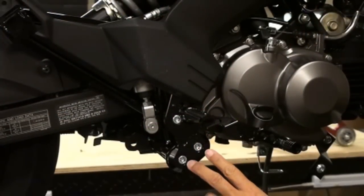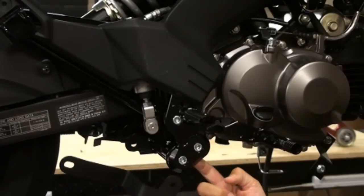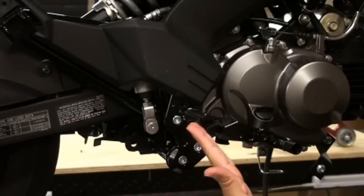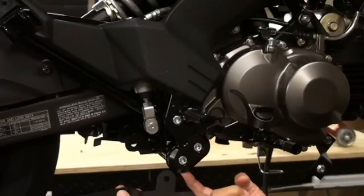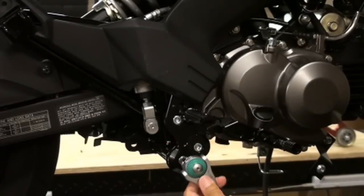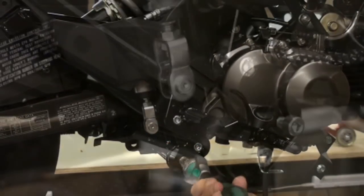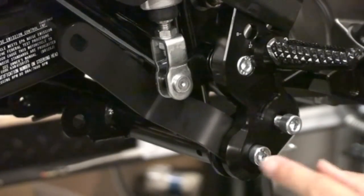The first install step is to back these two bolts out and install the frame bracket behind your rear set. Our foot controls look a little different because we have the Driven rear sets, but the same concept applies — just remove those two bolts and slide the frame bracket behind it into position. Once installed, go ahead and hand tighten the bolts.